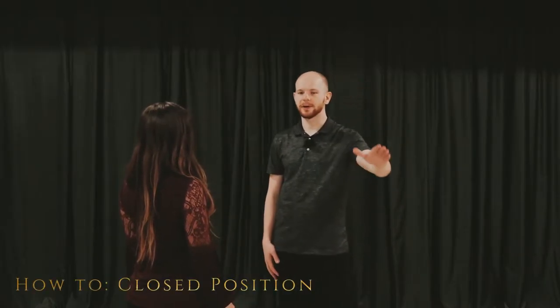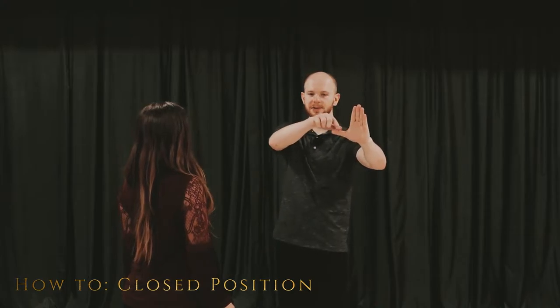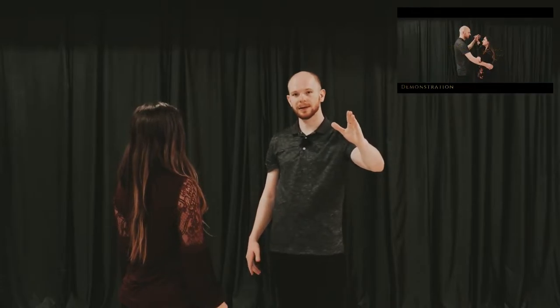All right, so leads, we're going to initiate by stepping towards our follow and offering her a left hand. We're going to be offering the gap between the thumb and our index finger here, and it's going to be a little bit wider out than we would be offering, for example, in ballroom close position. If you want to learn more about that, check out our video on close position for Latin dancing.